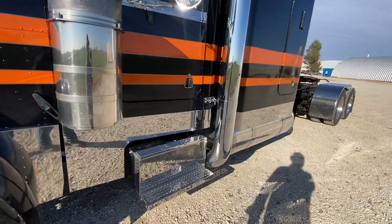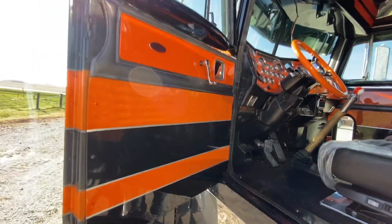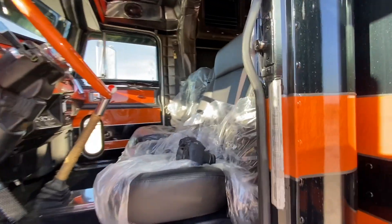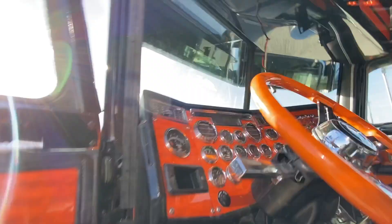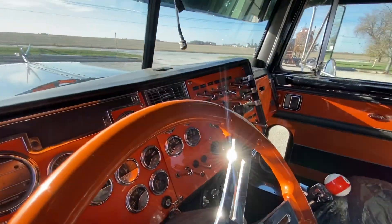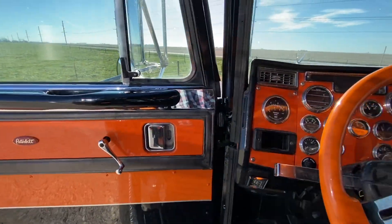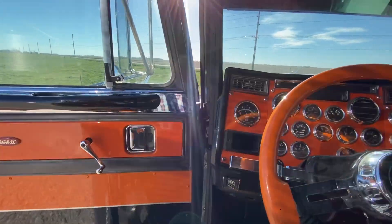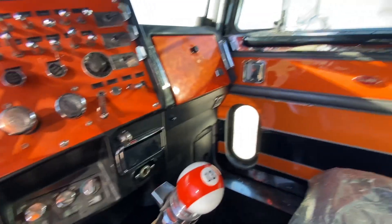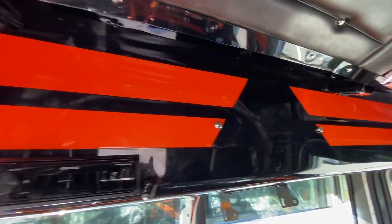Now let's look inside this truck. Got the doors, door panels painted to match. New seats — obviously continuing with the orange theme. Steering wheel and dash are painted. Overhead console is all custom made and painted.